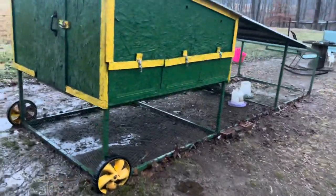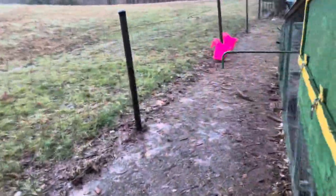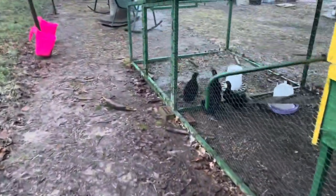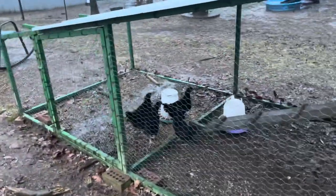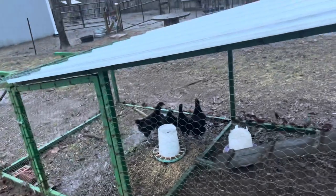This is my chicken tractor that I can move around. Let's talk about these birds — here they are, and they're in here, and if you notice, they're not going inside to roost. Let's talk about why.